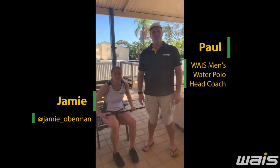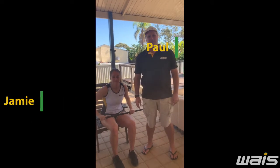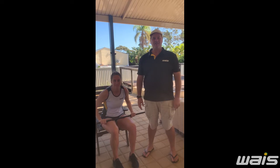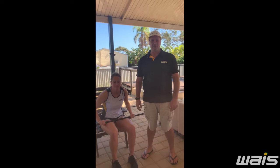Hi, I'm Paul Obermann, the West Men's Water Polo Coach. This is my daughter Jamie, who's on the women's water polo team. I'm going to take you through some progressive throwing activities that should help you when you're in isolation at home.